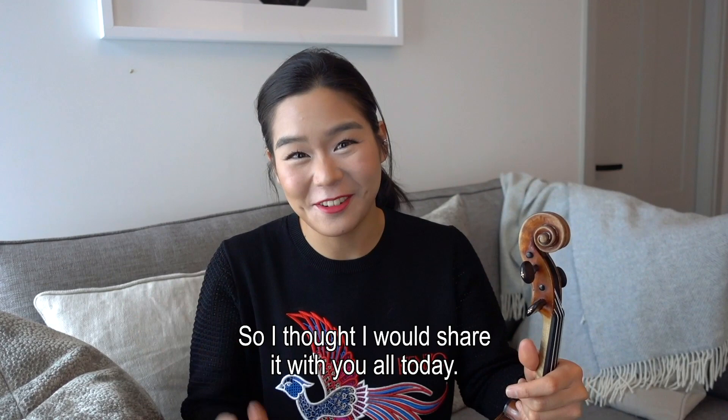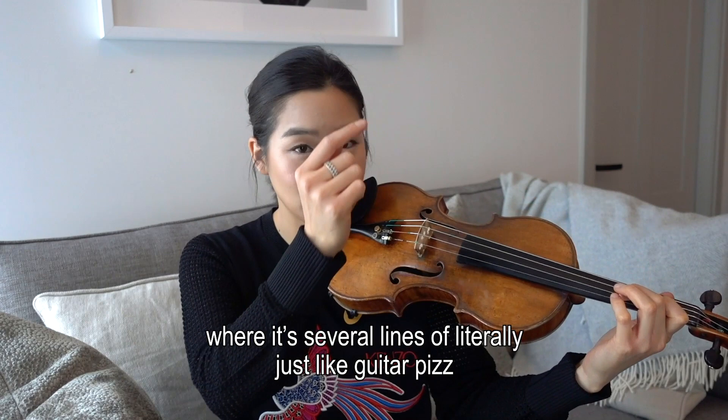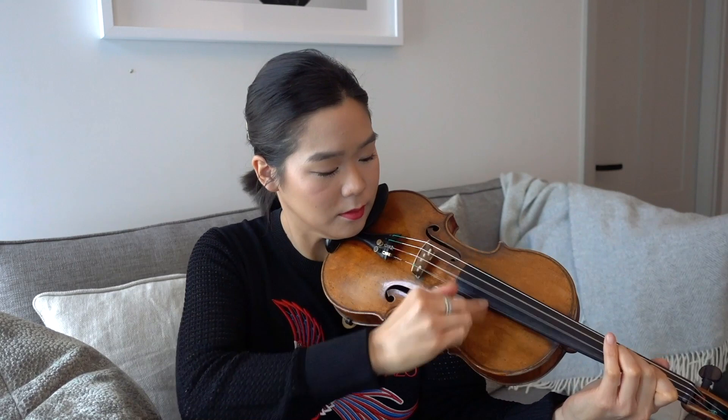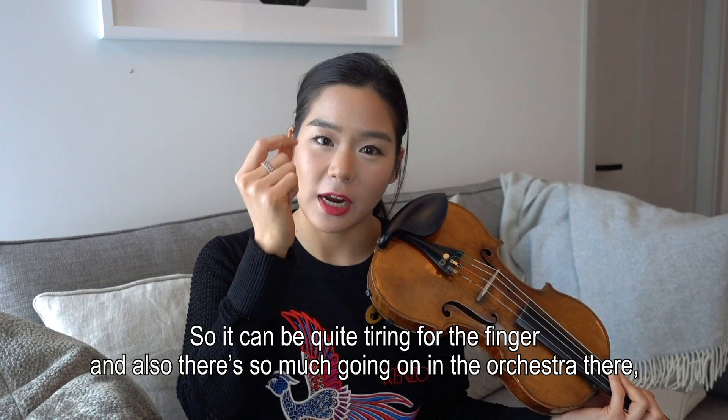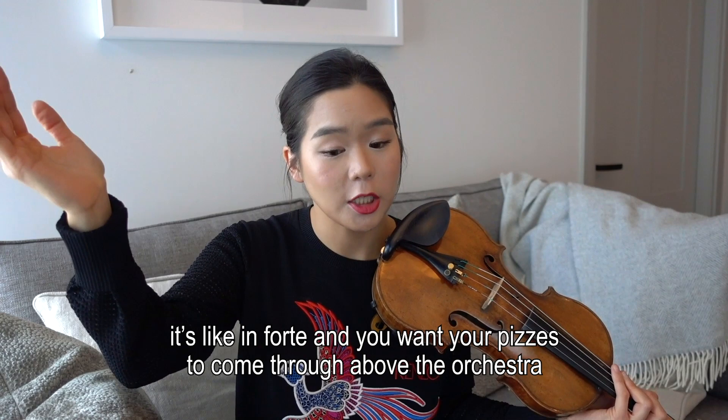So basically there's this part towards the end of the third movement of the Glazunov concerto where it's several lines of literally just like guitar pizzicatos, so you're going up and down and it can be quite tiring for the finger. There's so much going on in the orchestra there — it's forte — and you want your pizzicatos to come through above the orchestra while also trying to keep your finger intact.